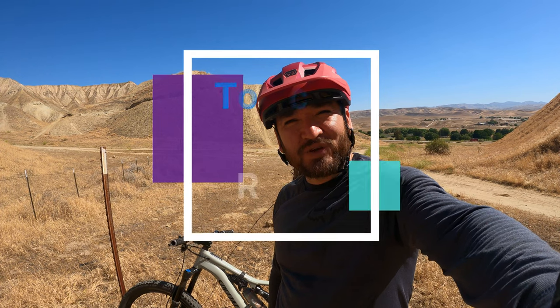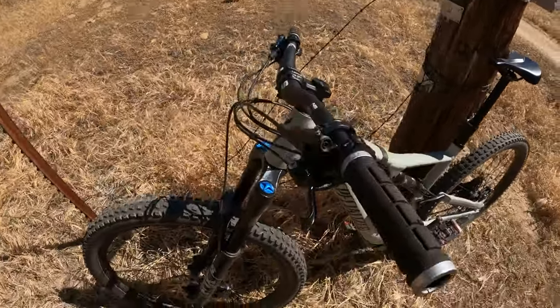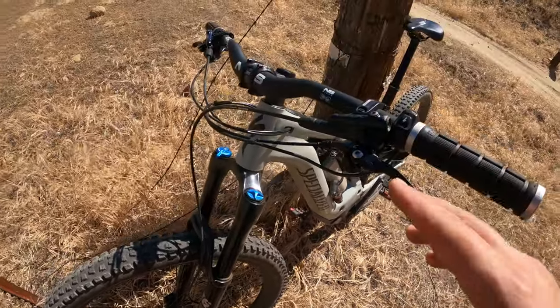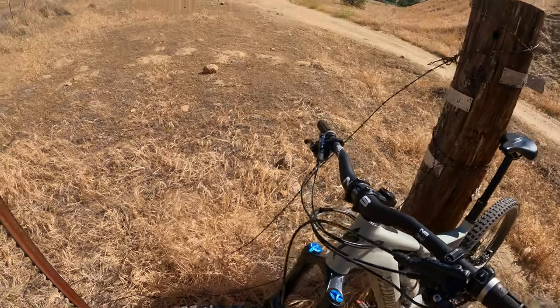I'm out here on my local trails ready to test out these new levers. I'm going to check: do they feel good? Are they sturdy? Do they feel right like the originals, or do they feel flimsy? To make this test less biased, I went ahead and bled my brakes, cleaned out my rotor, and put in new brake pads. I'm checking to see if these brand new Flow levers feel like the original Elsa Lax levers.